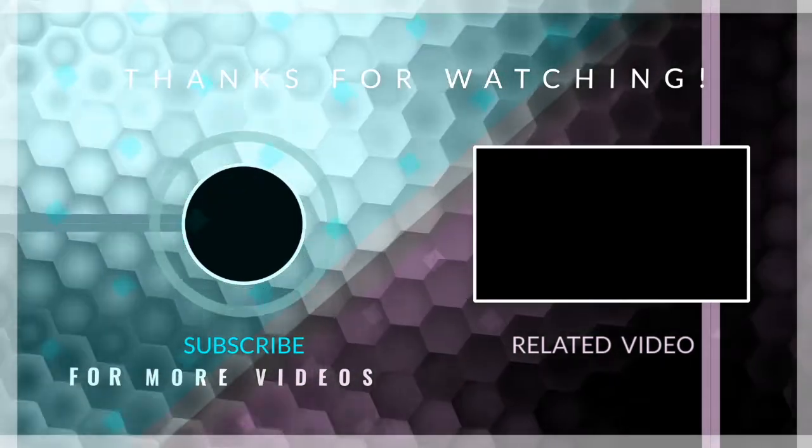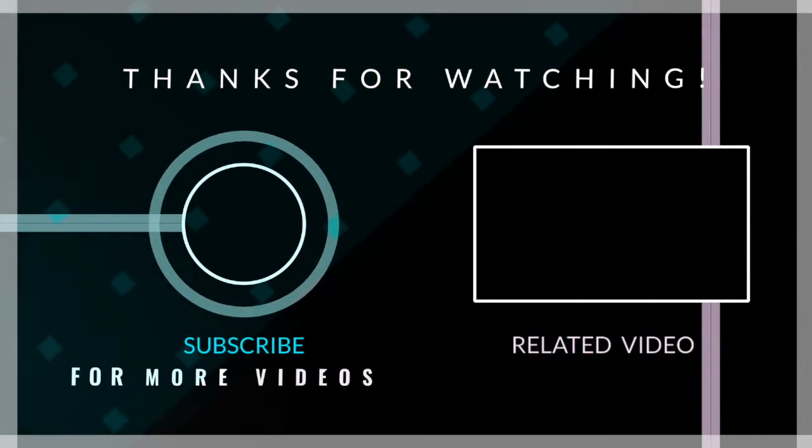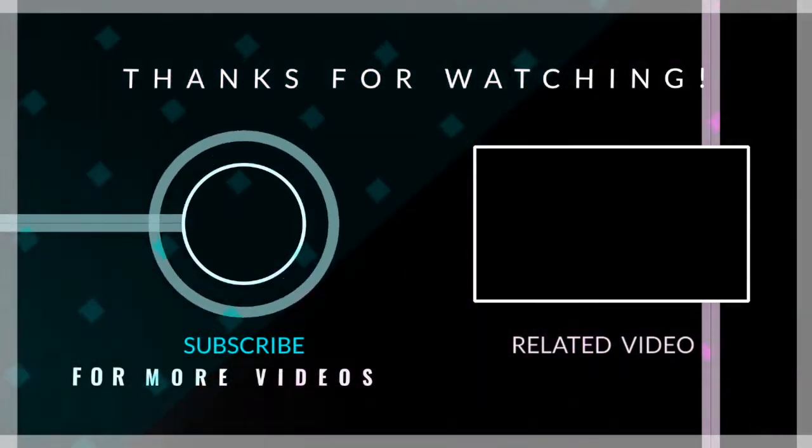Make sure to hit that subscribe button and check out some related videos. This is The Review King signing out.